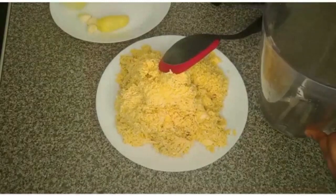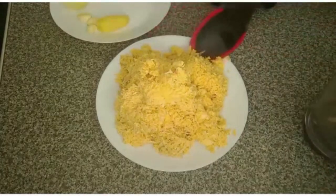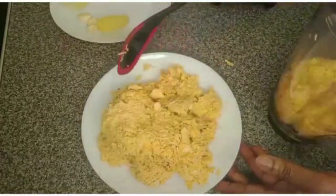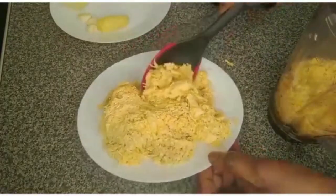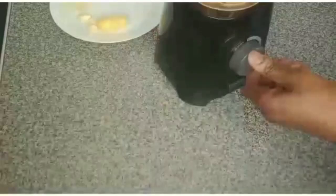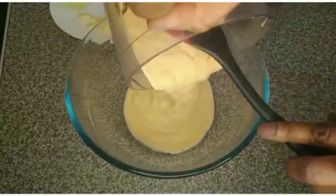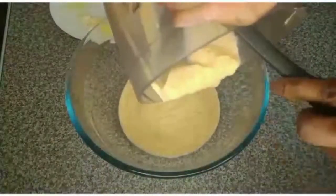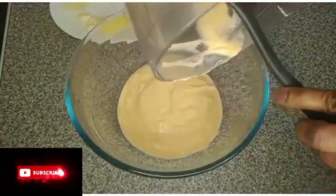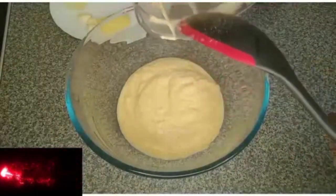I have my blender here. I'll add water and some of the plantain into the blender and blend it. Add the amount you feel your blender can blend. This is the first batch — I'll blend the remaining one after.